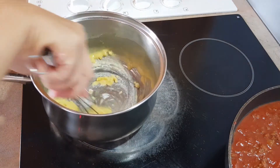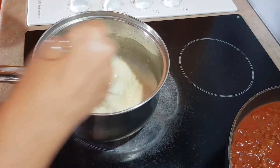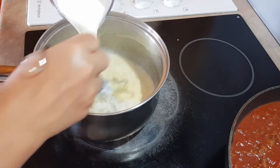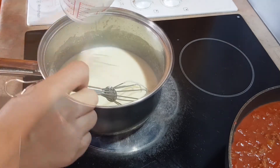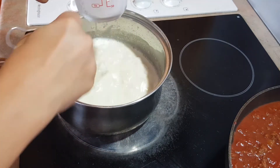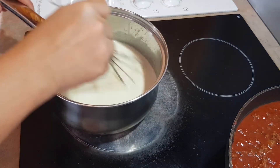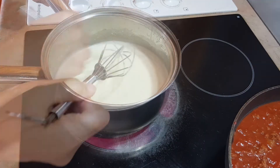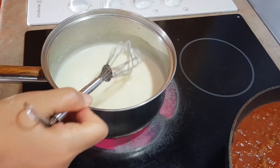Quickly whisk, then add your milk in slowly. This is 1 cup of milk. Add another cup of milk and keep whisking. Once your sauce has thickened, it's done.